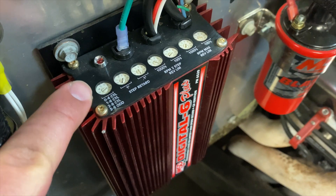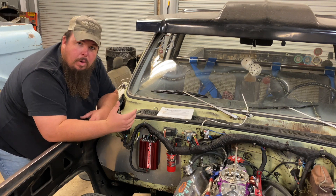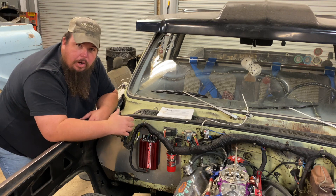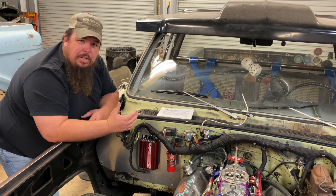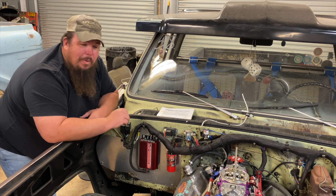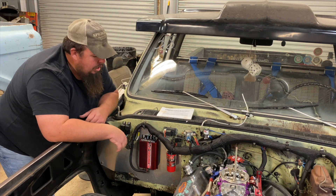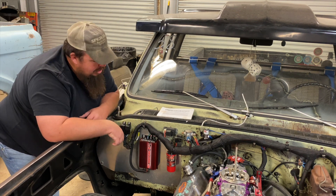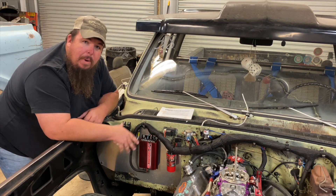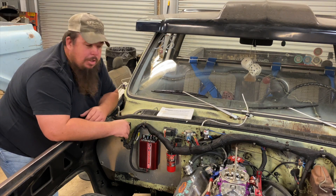Another switch on the side — the last dip switch — tells the box how many cylinders the engine has. Some of the number settings also turn on a 20-degree timing retard for starting, which makes it easier to crank over high-compression engines, especially with locked-out timing. A couple of the numbers will also act as a theft deterrent by killing the ignition box so the truck won't crank. You'll find out which numbers those are when you buy the kit — it's in the instructions. The box also has an indicator light on top so you know it's getting power. Overall it's a really neat unit, and having all MSD parts throughout my ignition, everything works really well together.